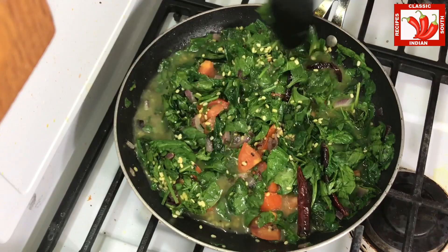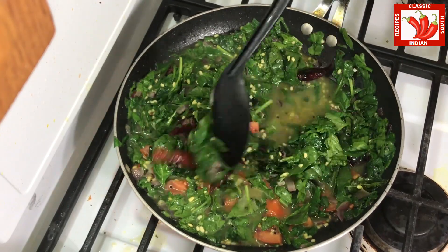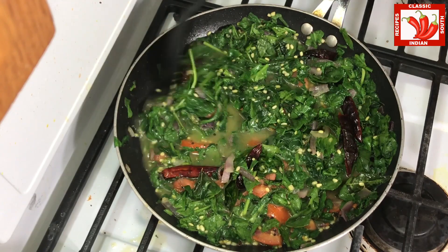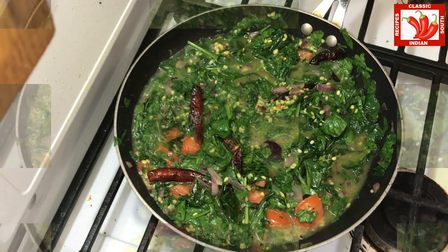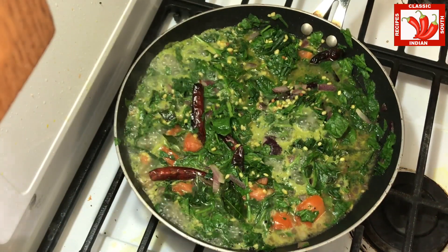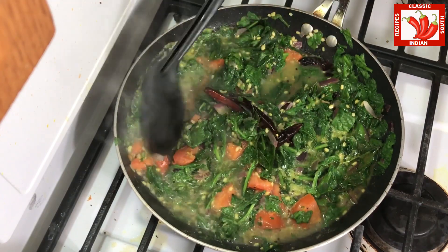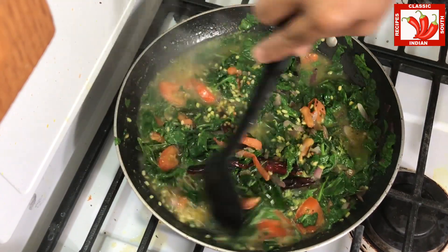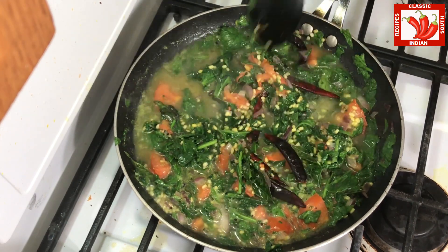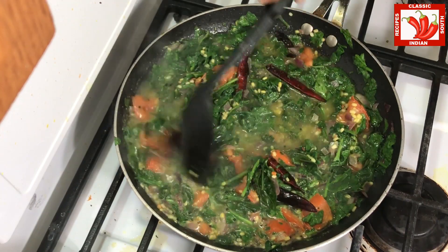Once it comes to the boiling stage the spinach is almost cooked. Also because of the moong dal we get enough protein. This should be a good food for kids for breakfast or lunch. If it is a long day, this will definitely provide enough nutrition for kids during school days.